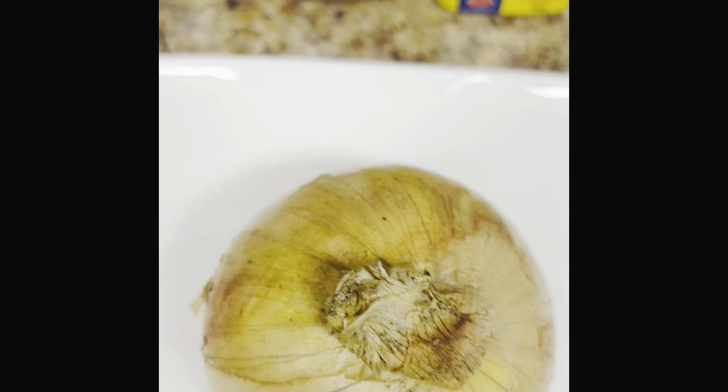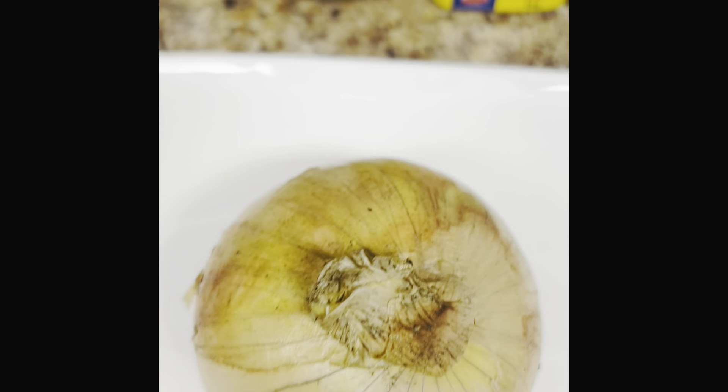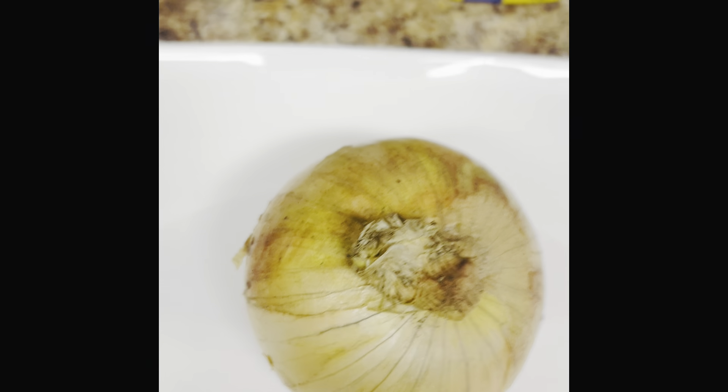Hey guys, today I'm about to prepare the viral TikTok onion boil.